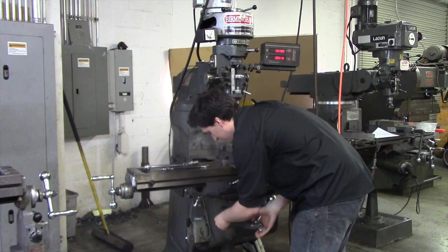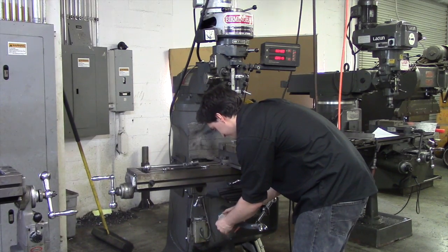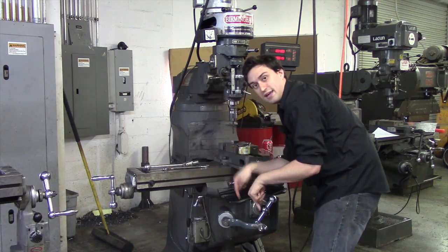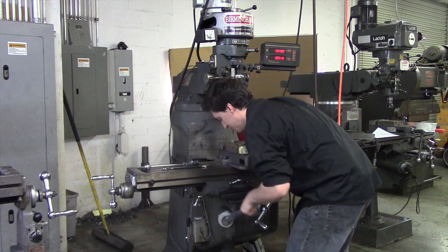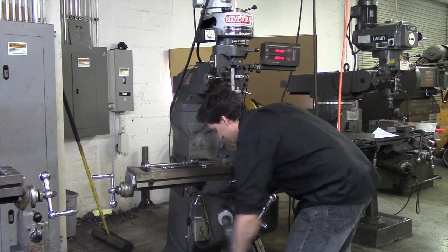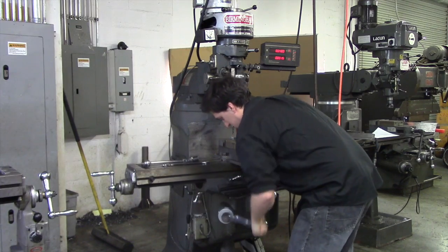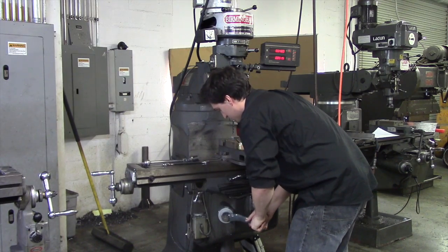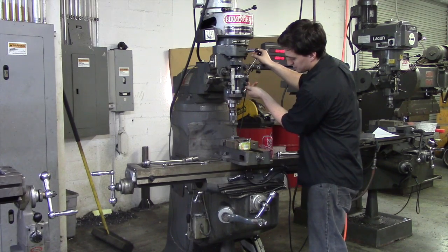You want to zero out your knee, so you loosen the lock, line up zero, and then you crank the knee up one inch — counting one, two, three, four, five, six, seven, eight — and that is one inch.